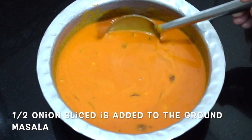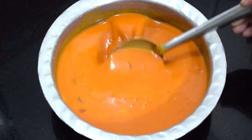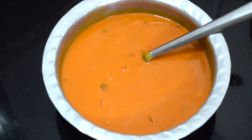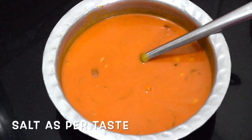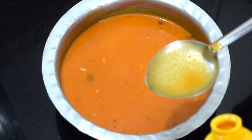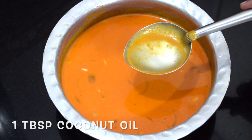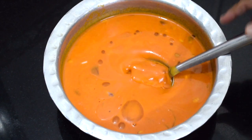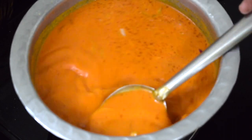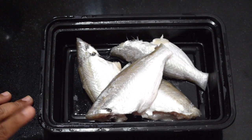Mix everything and grind it to a fine paste with water. The remaining half of the onion I have sliced and added to the masala. Add water to adjust consistency as required. Add salt as per taste. I have not started the gas yet. Add around 1 tablespoon of coconut oil — this is optional but I do like to add it. Give it a nice good boil till all the raw smell of the tamarind and the masalas go away.